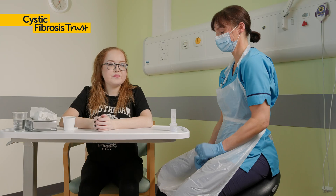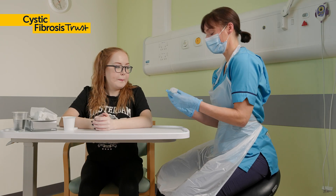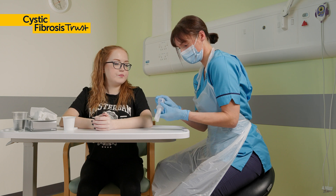The resistance is created by different size holes. You and your physiotherapist can decide which is right for you. Take any inhalers or nebulisers before your airway clearance techniques as you've been prescribed. You or your physio will set the resistance on the PEP device.